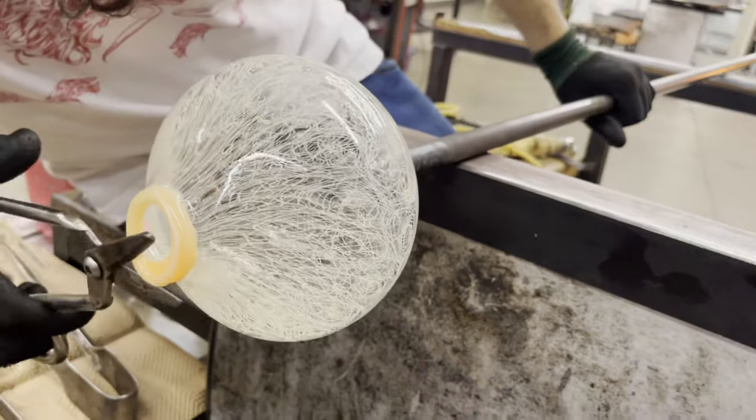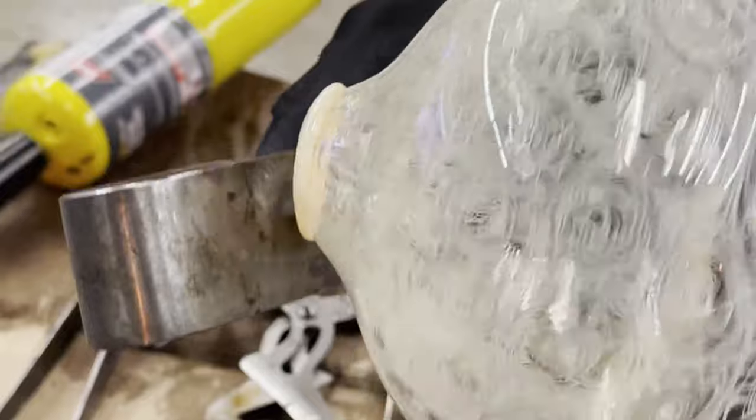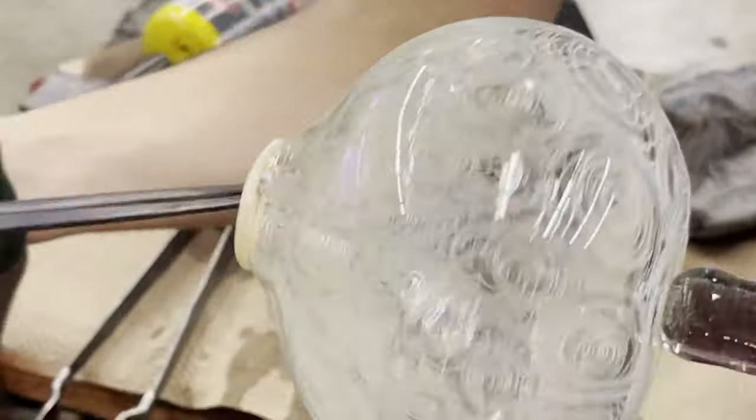Here we take a little bit too much color on one side, so using our NRD shears we can remove the excess and flatten out the remaining amount.